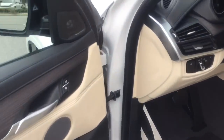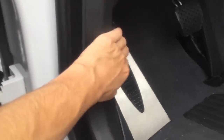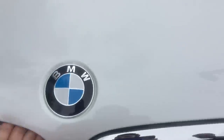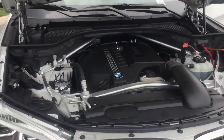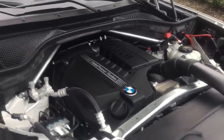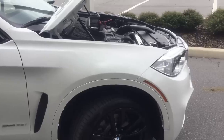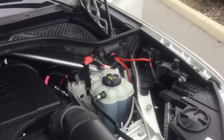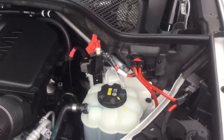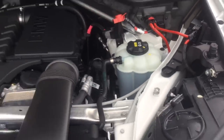Coming into the driver's side, to pop the hood give the release lever a pull, then go to the front and lift it. This is the same inline six twin-scroll turbo engine as yours, generating about 300 horsepower and 300 foot-pounds of torque with an eight-speed automatic transmission. The engine sits far back over the drive wheels, helping BMW's 50/50 weight balance. The battery is in the rear but the jump terminals are in the front — positive terminal up front, ground is the bolt nearby.